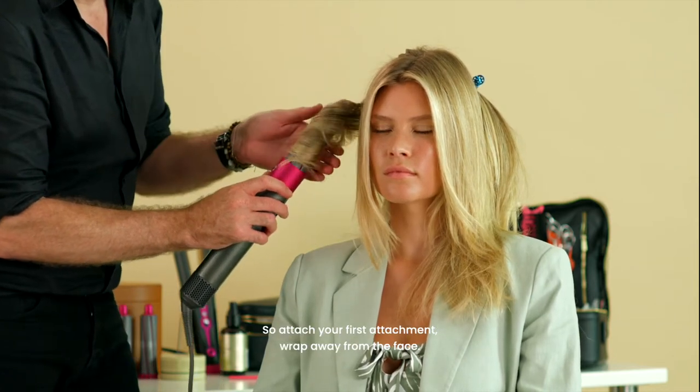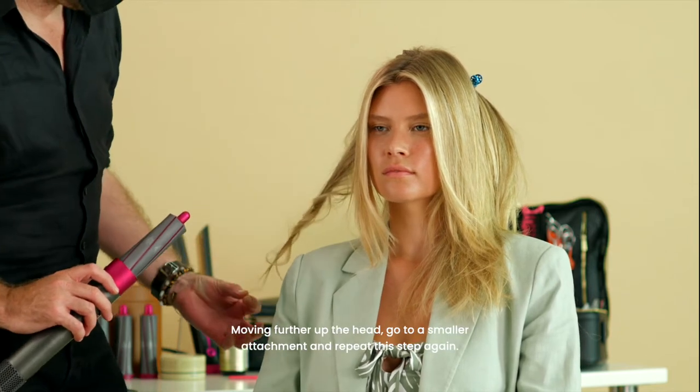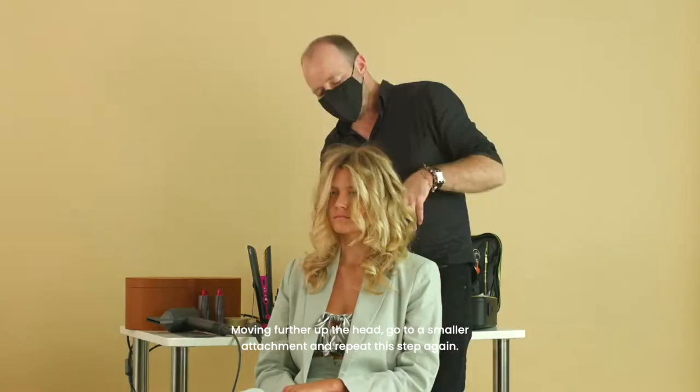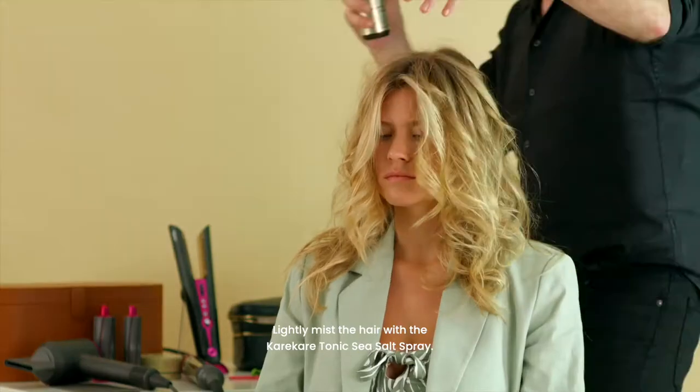Attach your first attachment and wrap away from the face, moving further up the head. Then go to a smaller attachment and repeat this step again. Lightly mist the hair with a little of the CarriCare Tonic Sea Salt Spray.